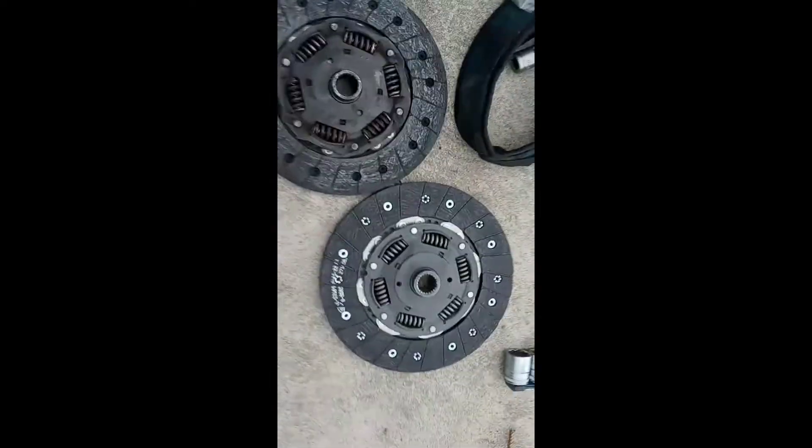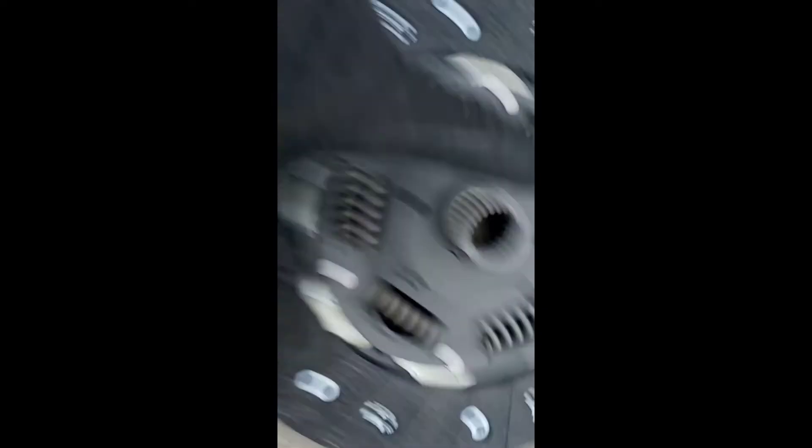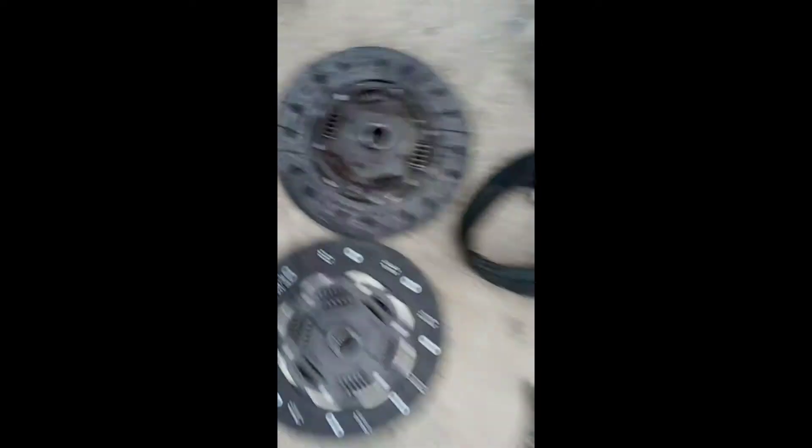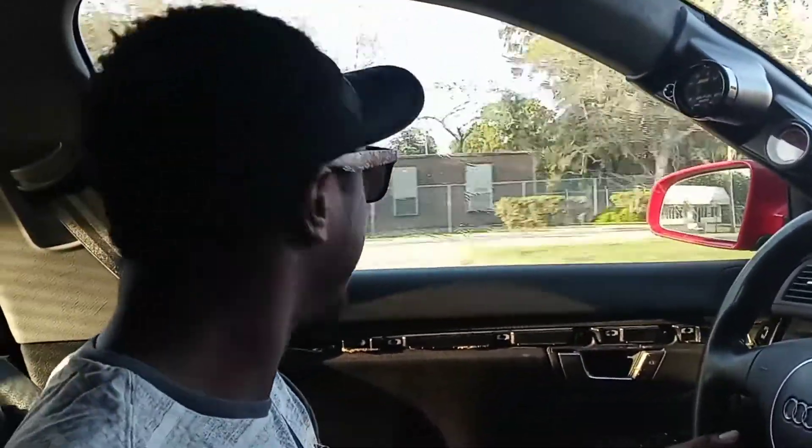Again, looks like there's some life in there, but if this is worn out then it's a no-go, just replace. So this is going in the car. Trying to hurry up and beat the storm. Going to throw this in — same exact thing. As you can see, the spring area is a little different, not sure what that is, but overall same thing. Double spring again, RS4 clutch going to work.